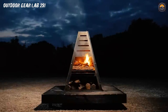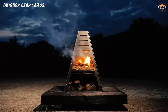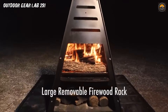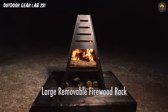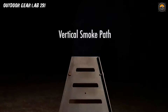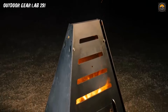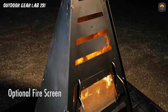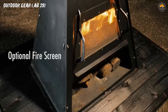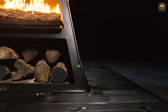As the sun sets and the flames dance in the Pyrotower, it becomes more than just a cooking apparatus — it's a source of warmth, a gathering place for friends and family, and a conversation starter that sparks stories and laughter. With its captivating design and multifunctional capabilities, the Pyrotower transforms your outdoor space into a culinary kingdom where the aroma of delicious creations mingles with the crisp night air. Whether you're a seasoned outdoor chef or a novice grill enthusiast, the Pyrotower is a portal to a world where every meal is an adventure.